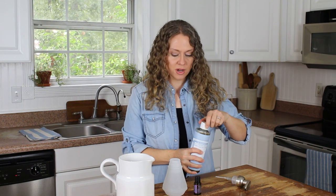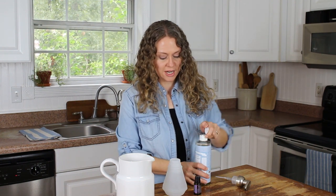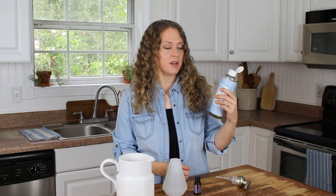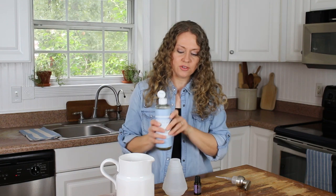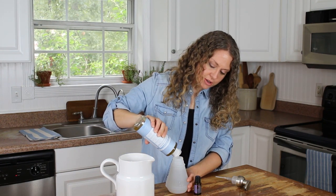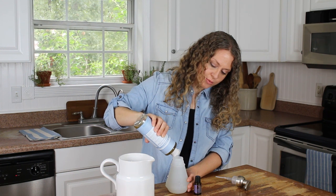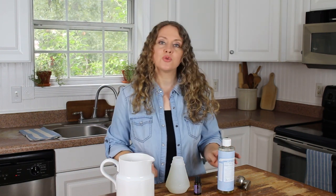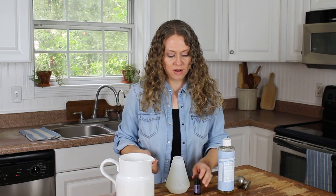Then you're gonna fill up the rest of the dispenser with Castile soap. Today I've used other scents before, but I'm using the unscented one just so it doesn't compete with the essential oil I'm planning to put in. So fill it up the remaining third of the way. I think I might have put too much water but it's still gonna work — about two-thirds water and about a third of the soap.